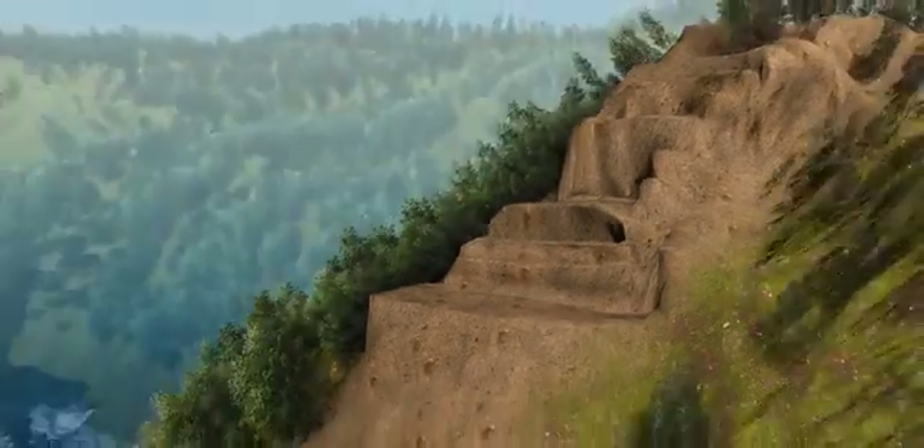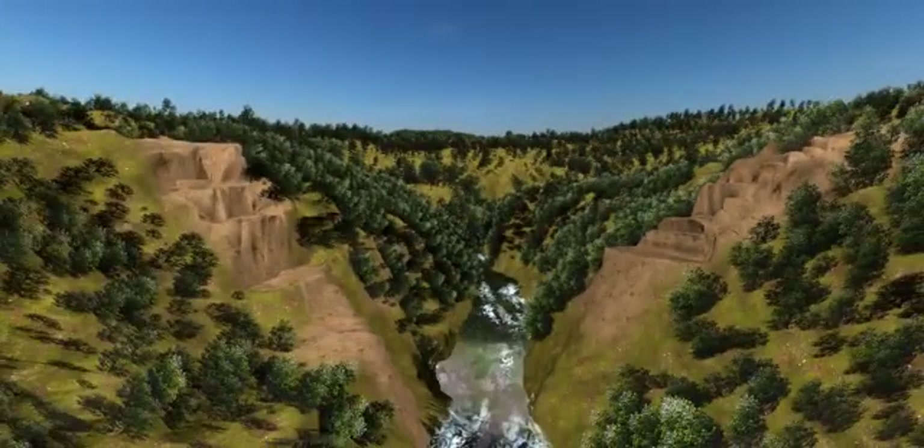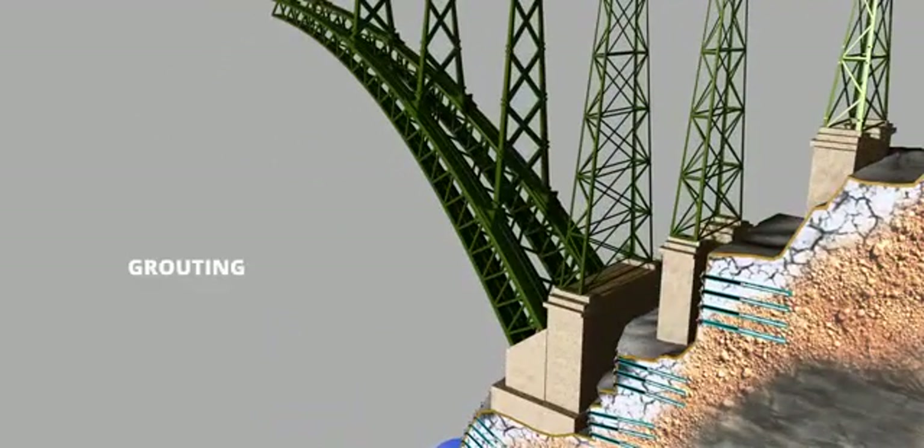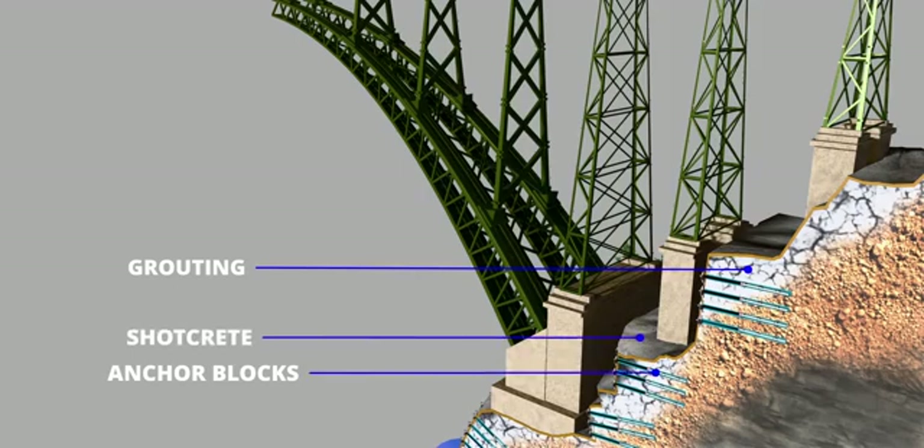The mountains look cleaner now, but how to make them stable? The engineers used three methods to stabilize the slope: grouting, the use of anchor blocks, and shotcrete.